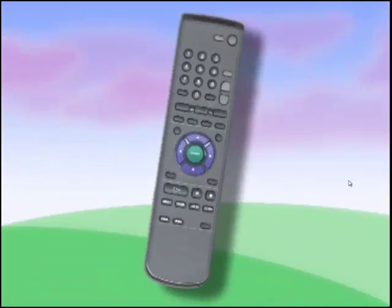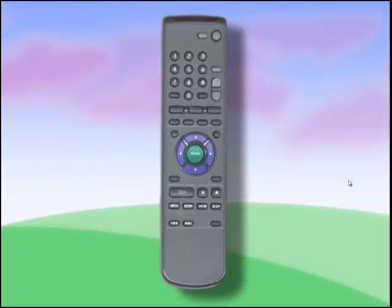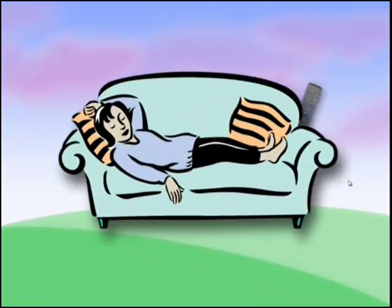Hey kids, it's your DVD here. Take a look at my remote control. Look between the cushions on the stove, under the table, or maybe even in the kitchen. Rise it in the kitchen.